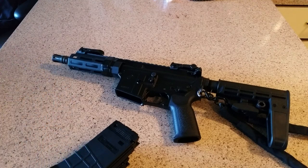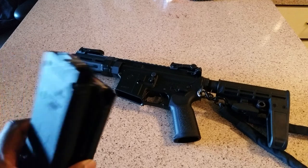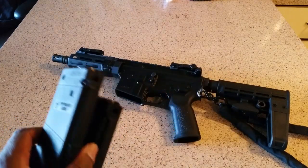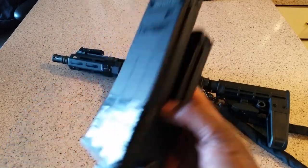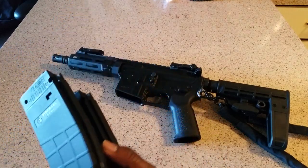The first mag had four failures to feed, but after about four or five magazines it was running a hundred percent. Out of six magazines total: the first had four failures to feed, the next four ran a hundred percent, and the last one had one more failure to feed halfway through. The second time at the range it ran a hundred percent through two to three hundred rounds, after I had greased and oiled the magazine.